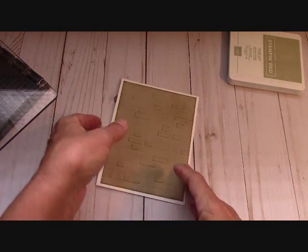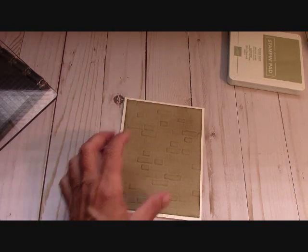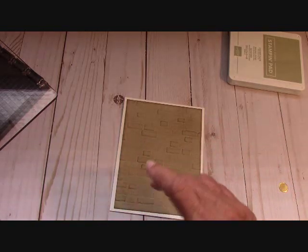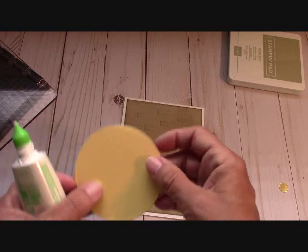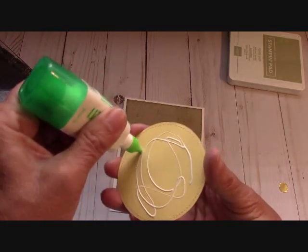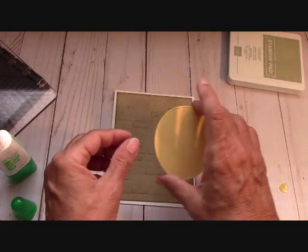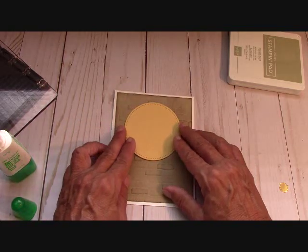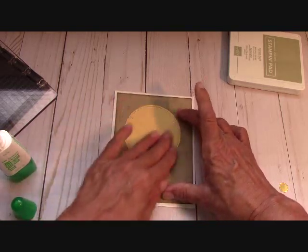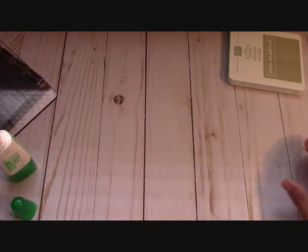Take your circle and Tombow this down because we're adhering onto the brick. You want to bring it up to the upper two-thirds of the page, right about there, centered. Now I still have my little gold circle that I cut out.